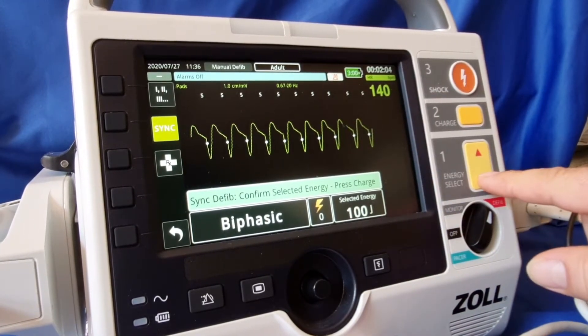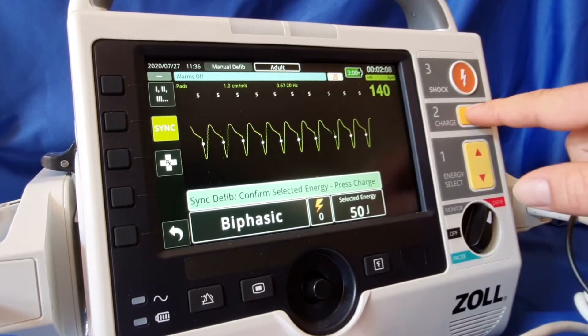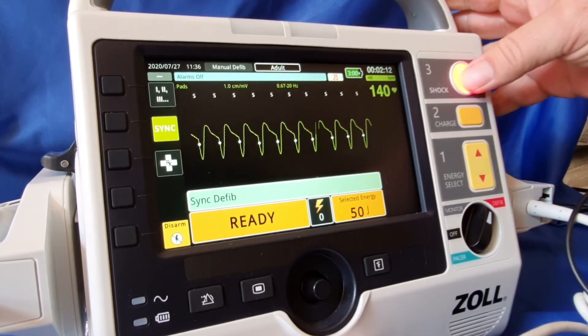All we now do is select our energy — let's say 50 joules for now. We then charge and we shock.